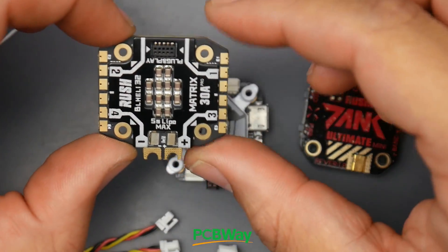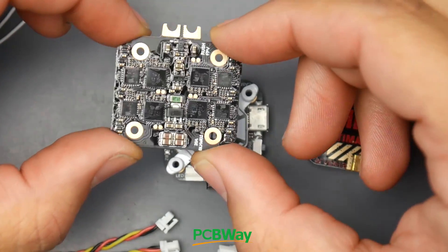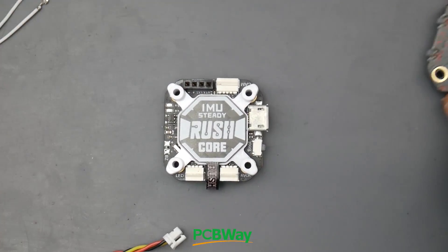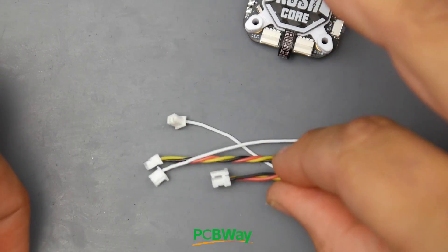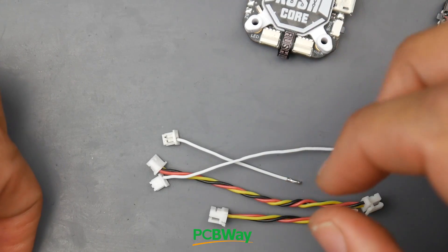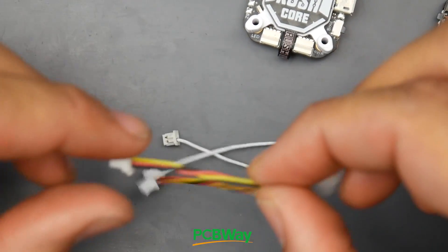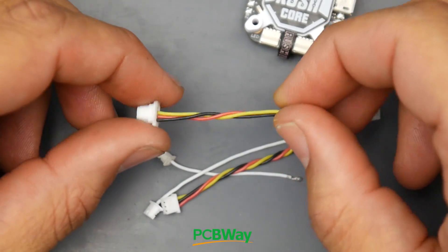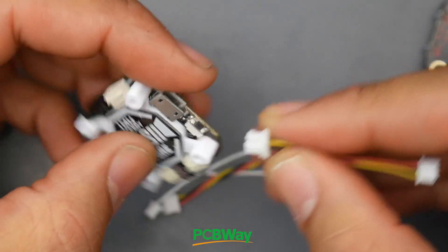This is the ESC. It does have conformal coating on it, which is really nice. What I really want to start with is the flight controller and the connectors. They give us four connectors that are meant for the camera, and you can choose which ones you want. Here's the small one that's already ready-made, so that's going to be a very easy setup.